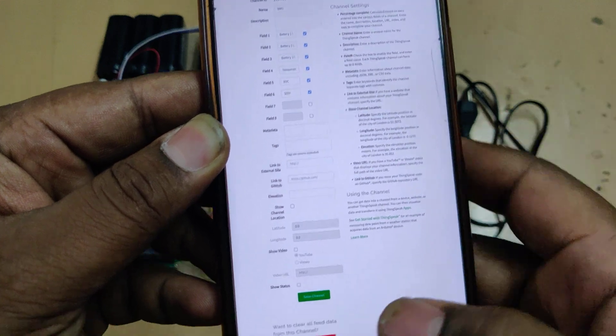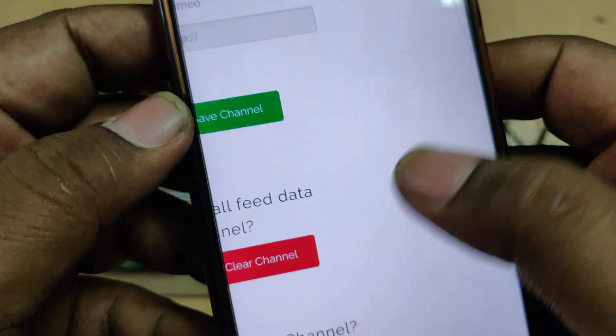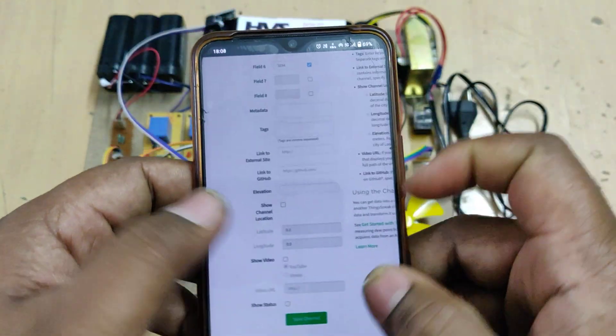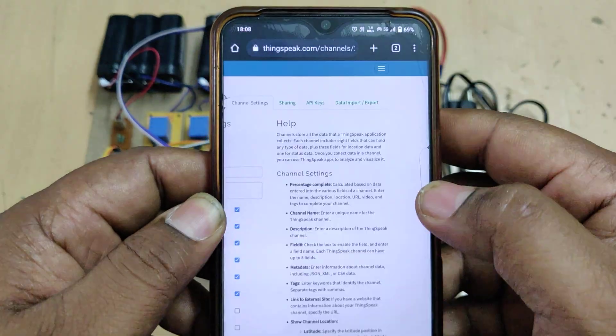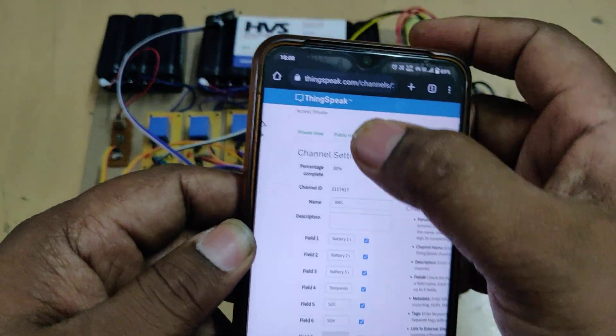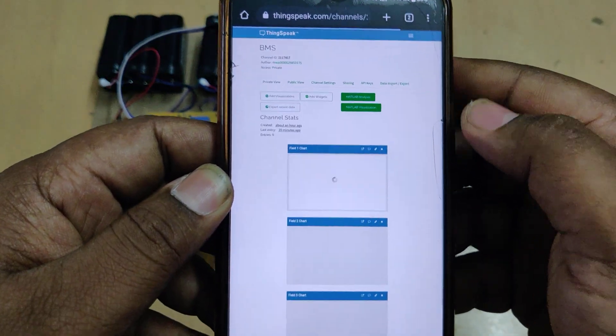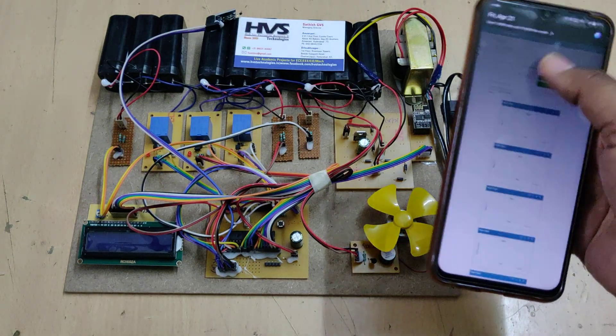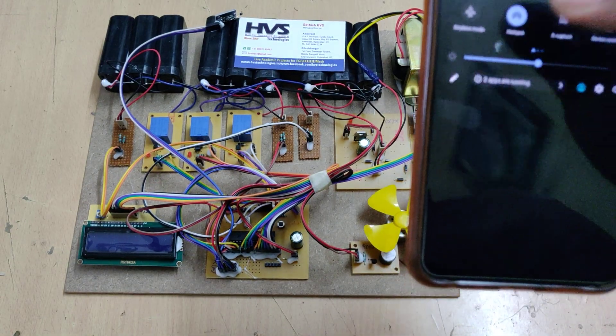After downloading the data, go to Channel Settings where you can clear the channel. Be careful — only clear the channel, do not delete it. The channel was successfully cleared. To see live data, go to Private View, and the old data will be erased.